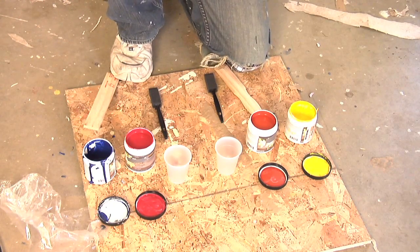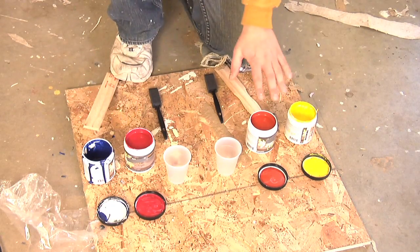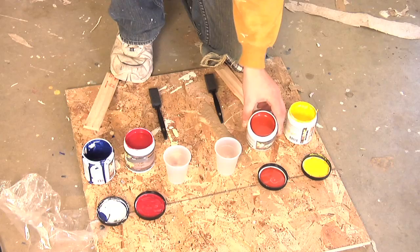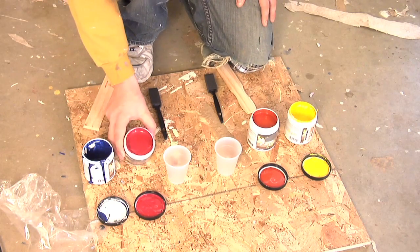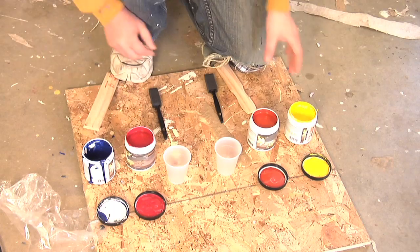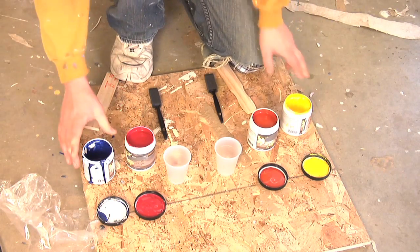So what we have here are four different pink colors to represent the spectrum of red. On this side we've got kind of an orangey red or a brick red, and on this side we have kind of a purpley red. Also, we've got kind of a bright yellow and a dark blue.